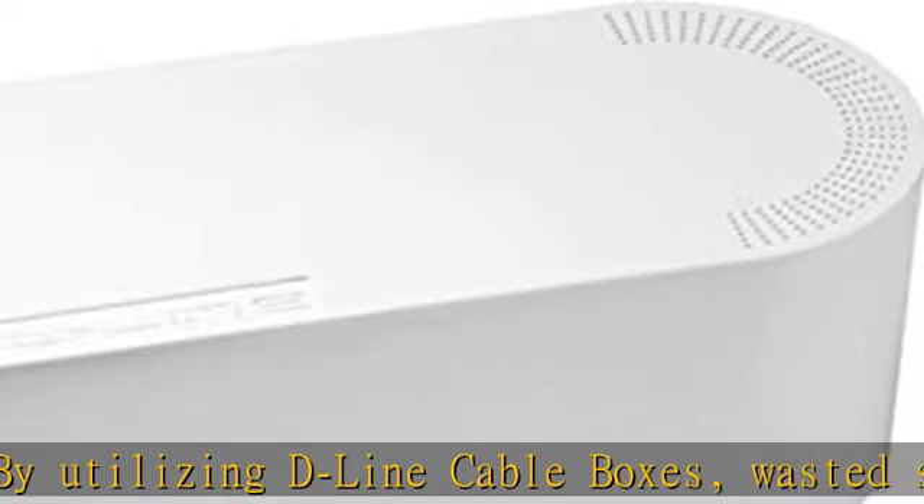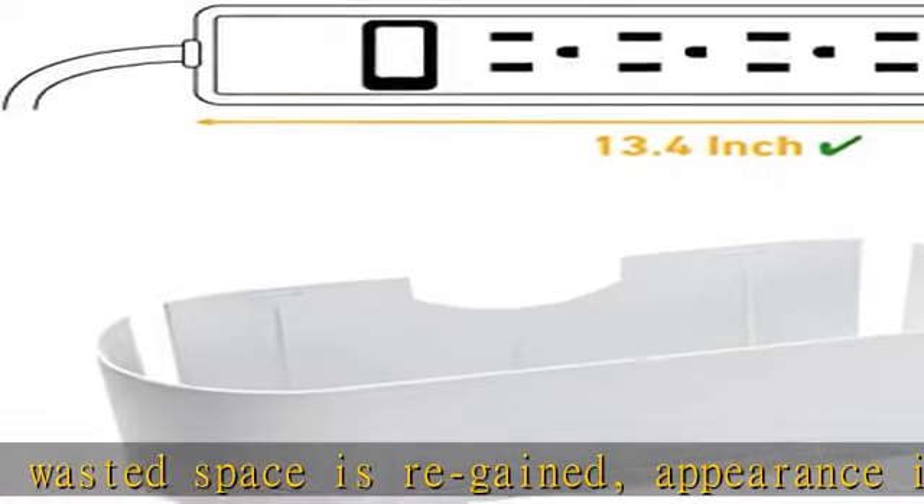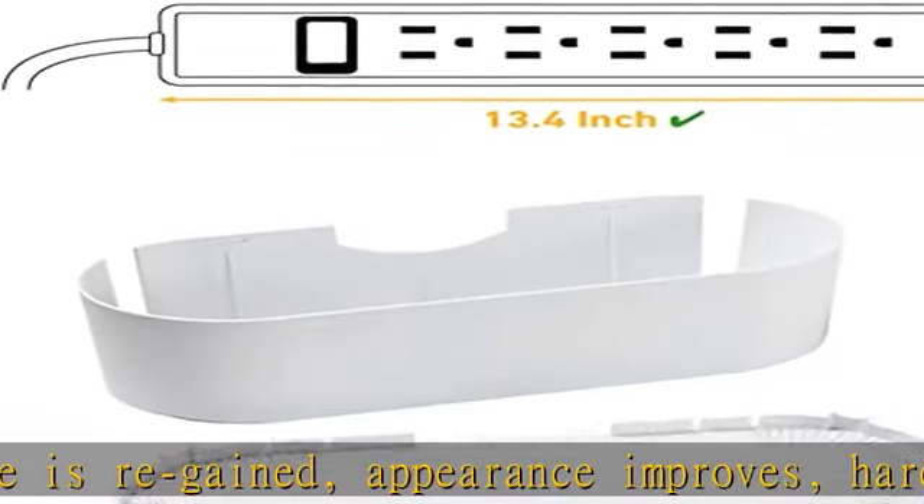D-line's cord organizer box blends with modern decor, with 3 rear cord entry/exit points allowing a neat appearance to always be maintained.